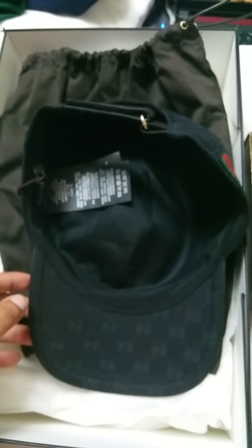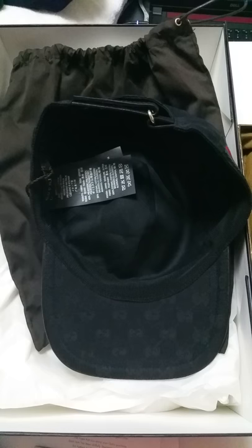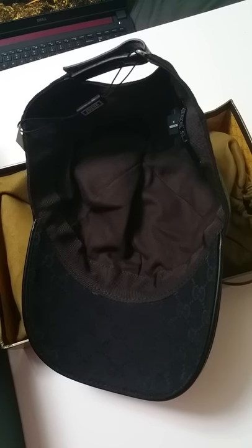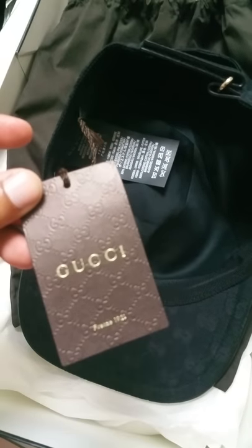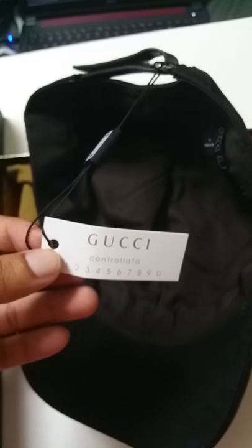Flipping the caps over, the first quick difference is the interior color. The genuine black cap has a black interior. The fake one is a black cap with a brown interior — so you should not have that. Moving to the tags: the genuine cap has a proper hang tag, whereas the fake one has a plastic part that says 'Gucci, Made in Italy,' which the genuine one should not have.